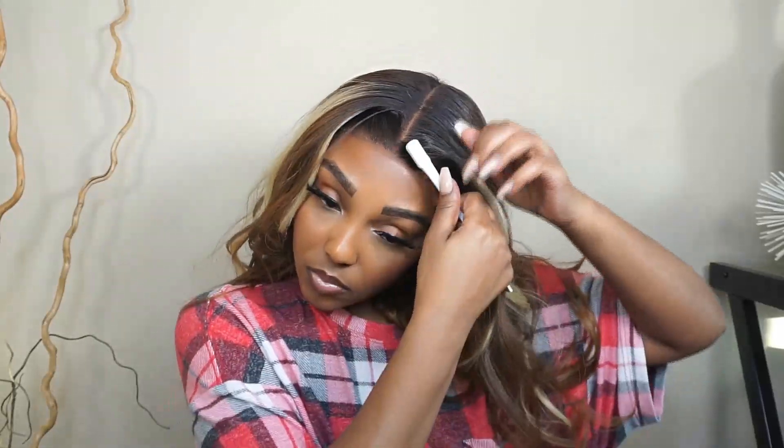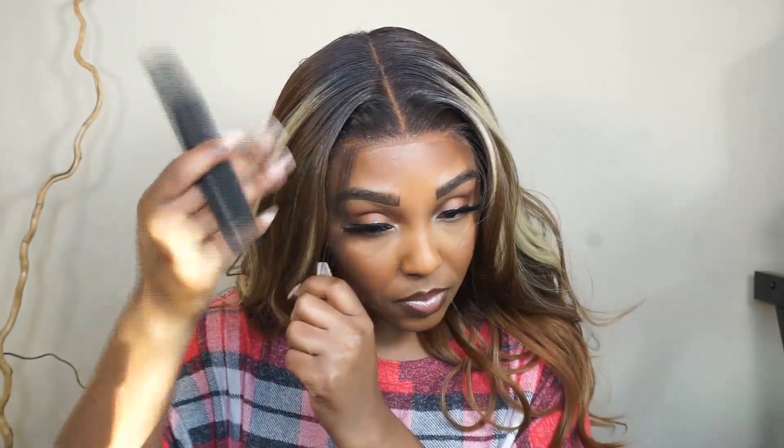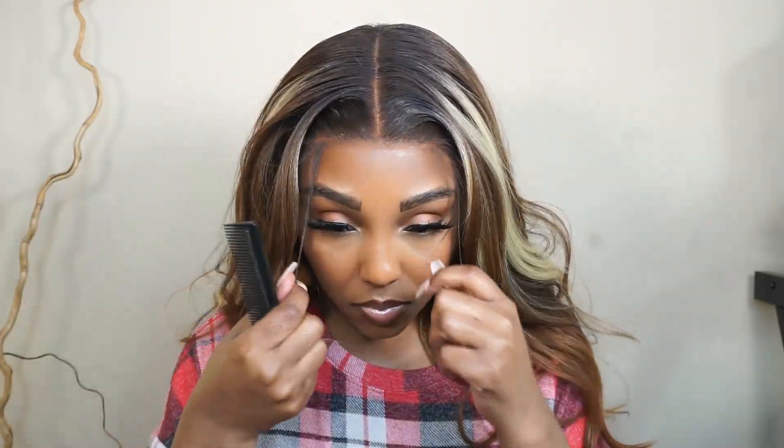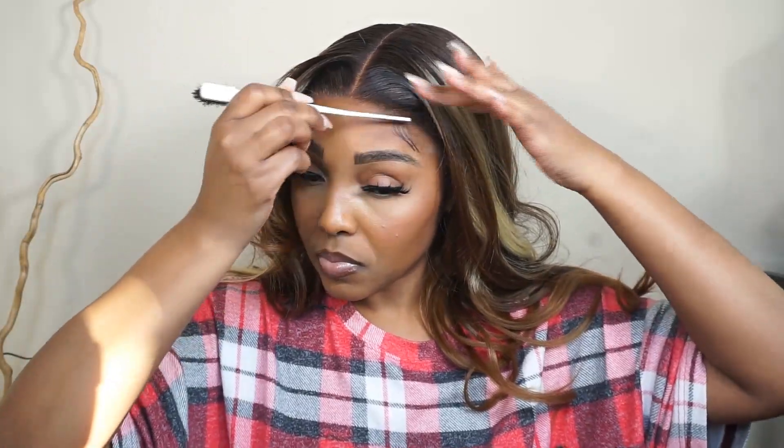Y'all, we are looking slayed! I really don't want to add any baby hairs because it looks so good, but I'm just going to add just a teeny little sliver of a baby hair — something real small — because I want it to look very natural but I do want a little bit of a baby hair. So we're not going to be dramatic with it. I'm just pulling out some hair on the sides, very itty bitty, cutting it, and then swooping them over using my Got2B Glue Free Spray.